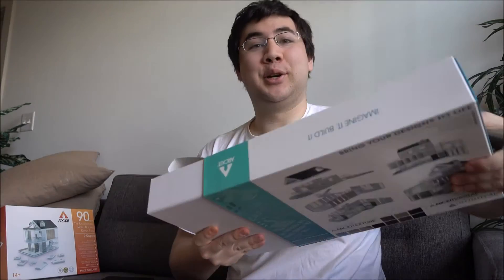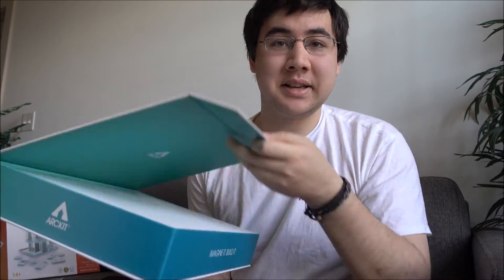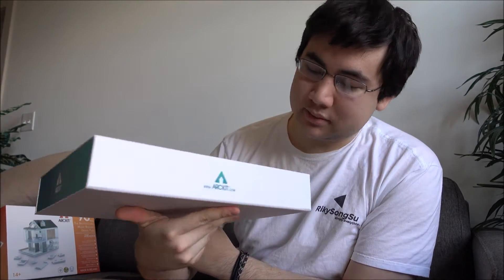Taking a look inside this kit, we have this beautiful box — the best box that you'll ever see in your entire life. It has a magnetic clasp and is a very simple, clean, professional looking box to keep everything all together.